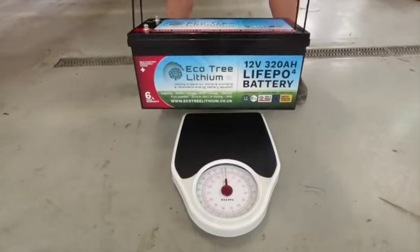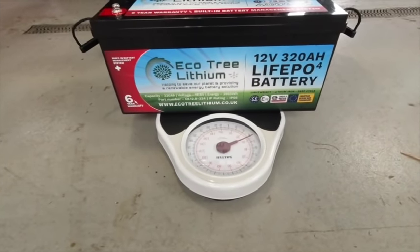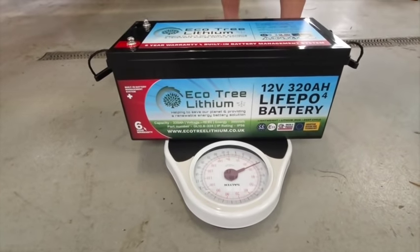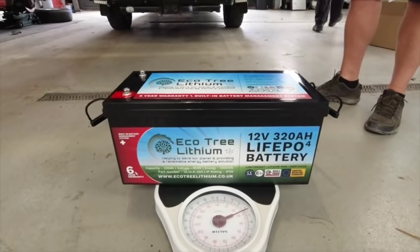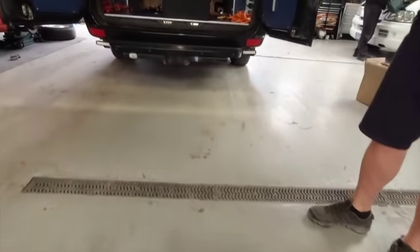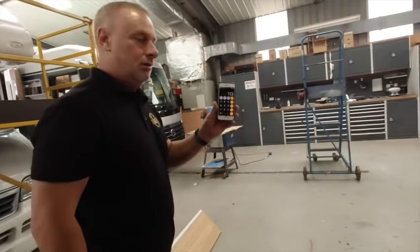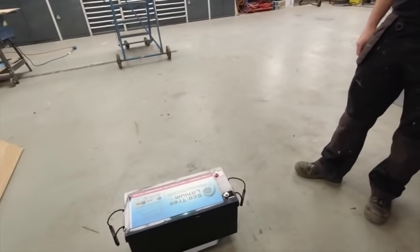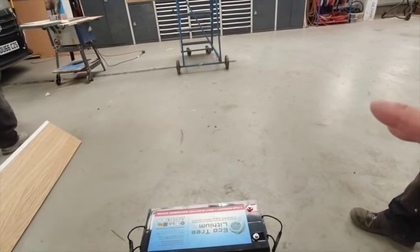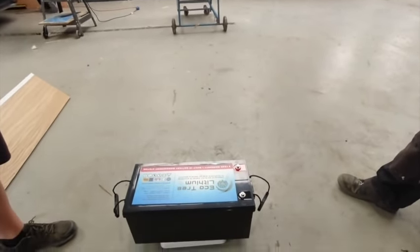So this is the lithium battery, and that weighs... 27. Just more than a whippet — 27 kilograms. That's crazy, that is ridiculous. And it's the same physical size as one of those batteries. So we're saving 113 kilograms — between that one lithium battery and those two AGMs — and this will produce twice as much power as each single battery. Incredible.